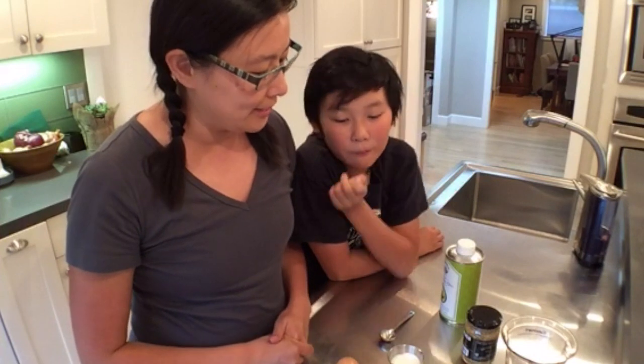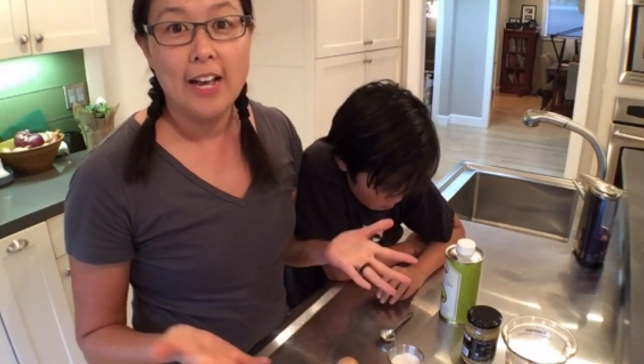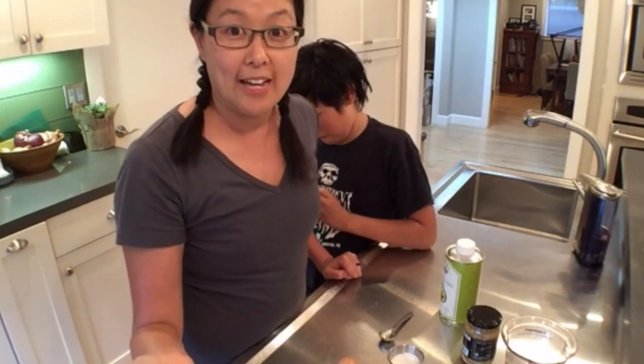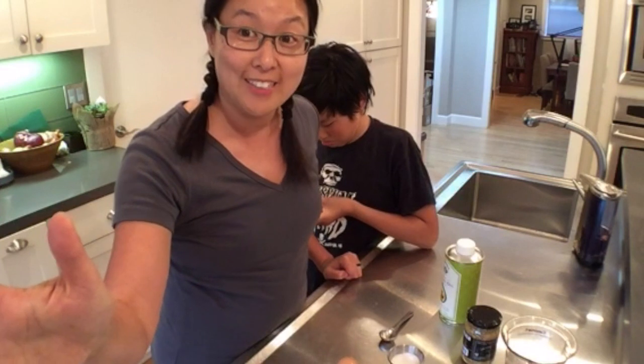I'm gonna demo how to make mayo really quickly — because it's super fast and I have to show people how to do it at Camp Nerd Fitness in a few days, so I thought I would practice. For those of you who don't know me, I'm Michelle Tam of Nom Nom Paleo. Welcome everybody! For those of you guys commenting, please put your name at the end of the comments so we can say hello to you.